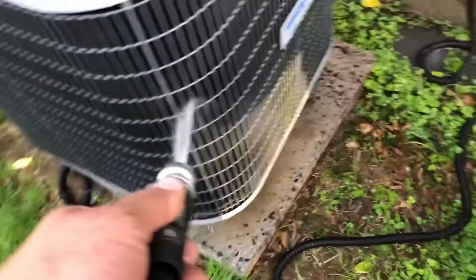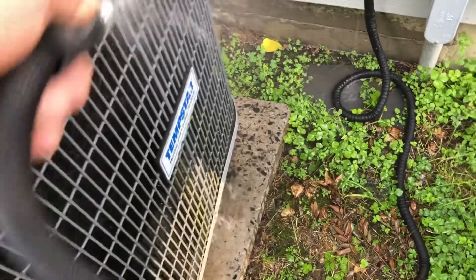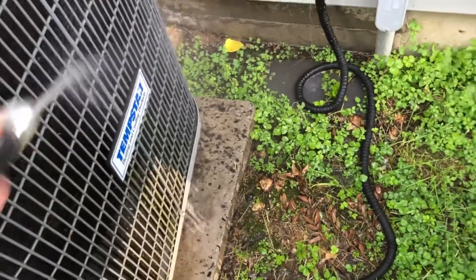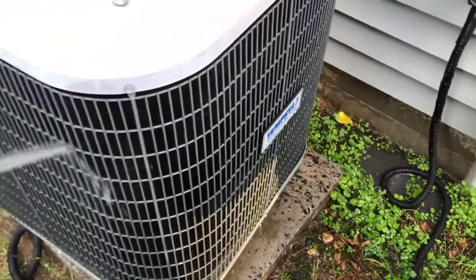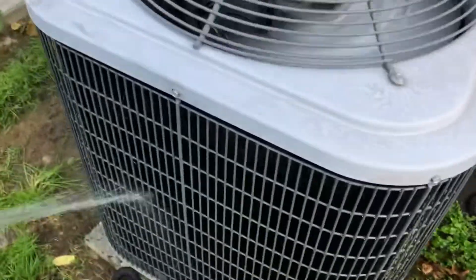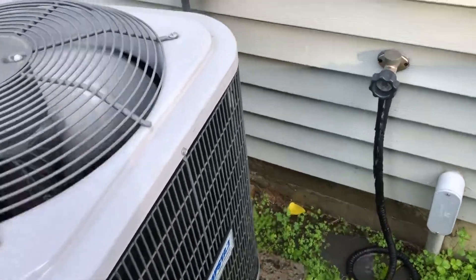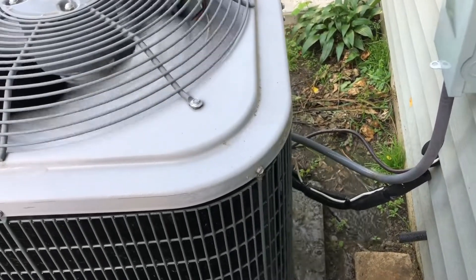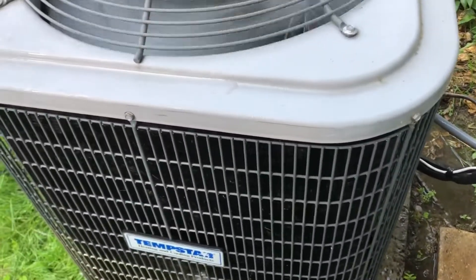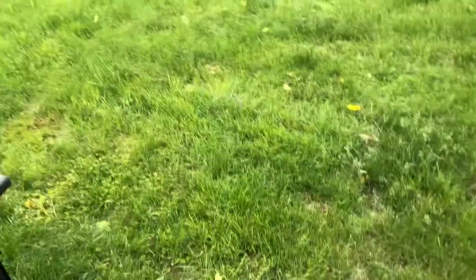There's literally no water pressure here - I'm gonna try to clean this coil the best I can. I'm going to tell the homeowner the water pressure is terrible, but I'm cleaning it anyway. Someone else was here before me and said the disconnect was melted - that probably has something to do with why the contactor was all pitted out too. Thank you guys for watching, please like and subscribe, and I appreciate everything. Have a good night.